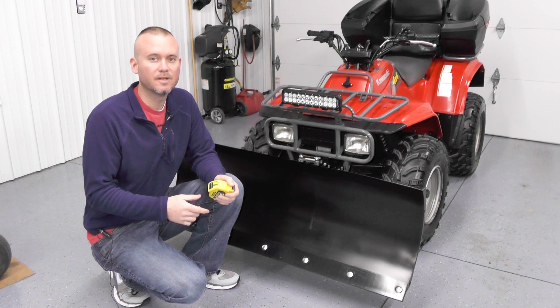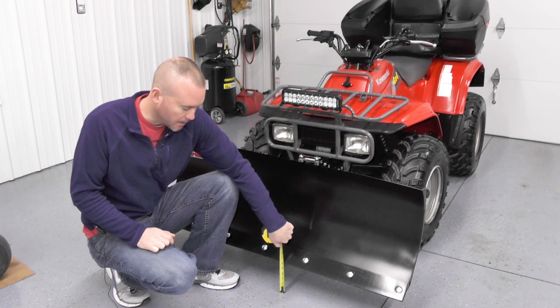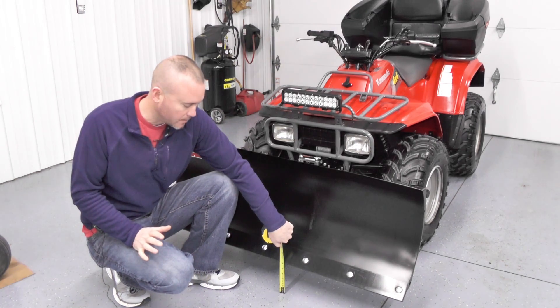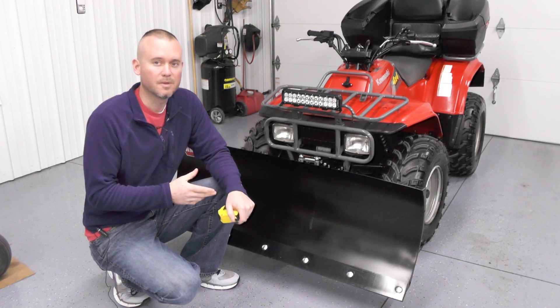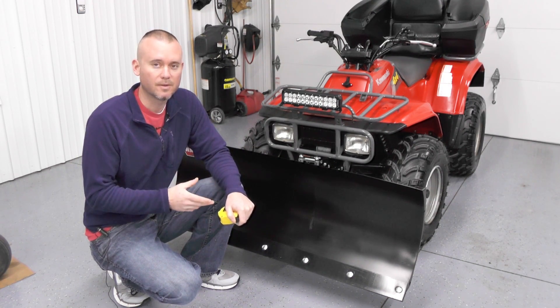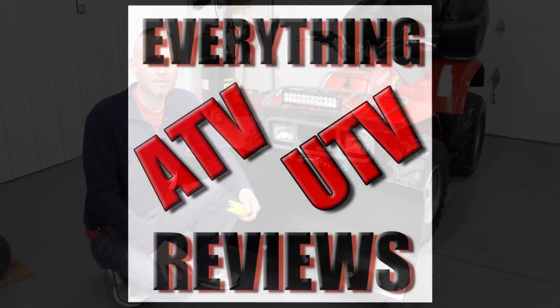Something to consider that we've already run into problems with: on this mid mount, you can only raise the blade six inches. I don't know if the front mount will go higher than that, but at six inches we weren't able to get this ATV loaded up onto a trailer because of the approach angles — it was putting everything in a bind. Something to think about.